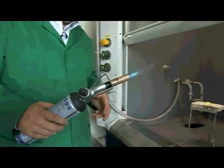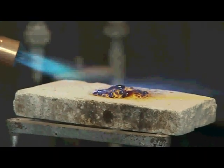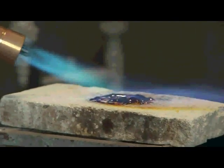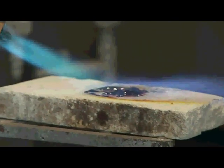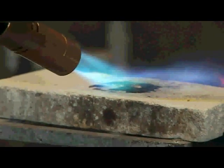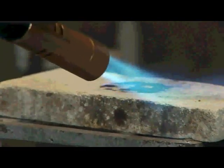Sulphur has a rather unusual behaviour when you heat it up. When you heat up this yellow material it melts at about 114 degrees centigrade, and then as it melts it begins first as a runny liquid, and then as you heat it up it goes darker and darker and thicker and thicker, so it ends up like a very dark red-brown treacle.